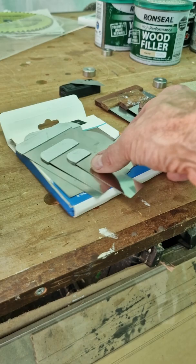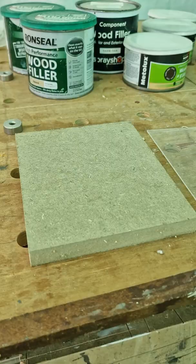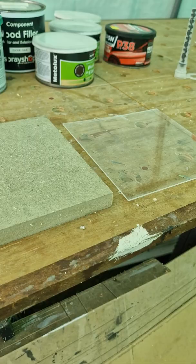You go with two-part because with a hardener they set within a matter of minutes. You want to get some continental filler knives like this and something to mix it on — a piece of Perspex or an old piece of MDF.